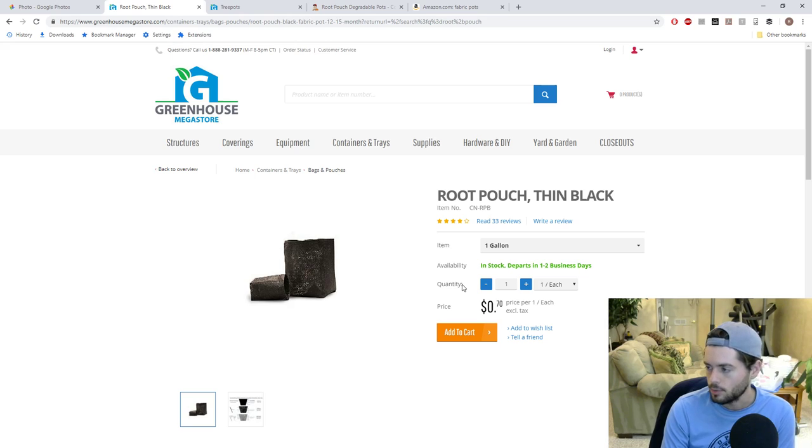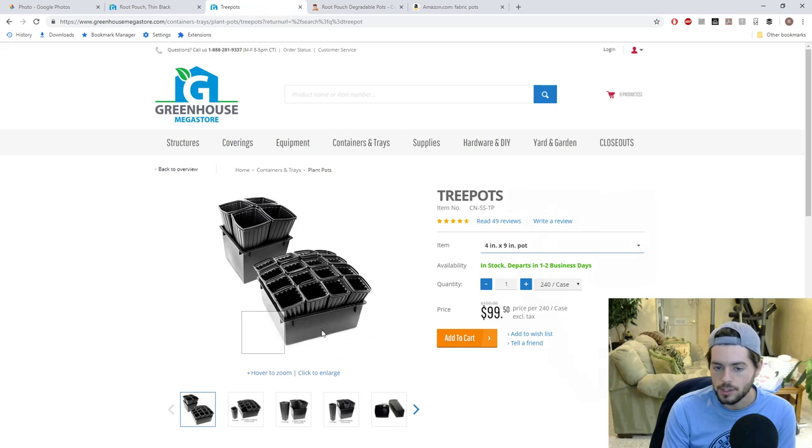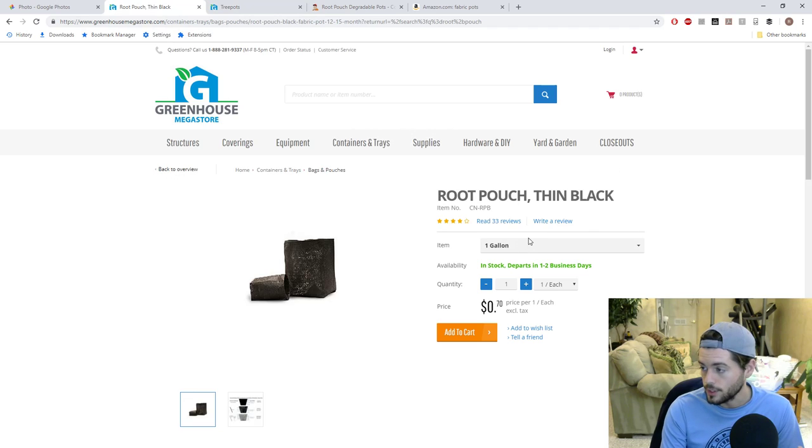For smaller sizes, I would get them at Greenhouse Megastore. There are also a couple of other companies — do some research to find the best price. Either Greenhouse Megastore or the tree pots are the cheapest I've found for the value. If I'm starting seeds, I'd get a tray and some small cow pots, peat pots, or three-inch by three-inch plastic pots. But for rooted cuttings and most other things, I'll use tree pots or root pouches in the half gallon to one gallon range.